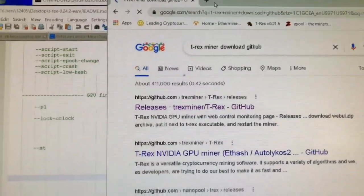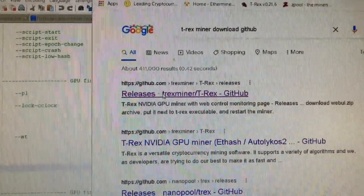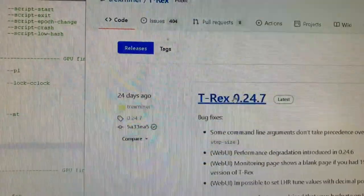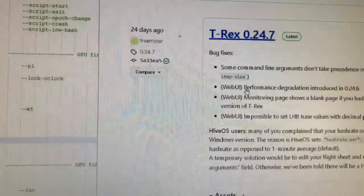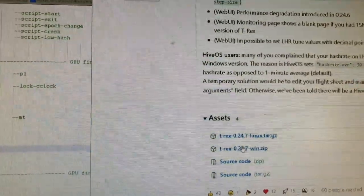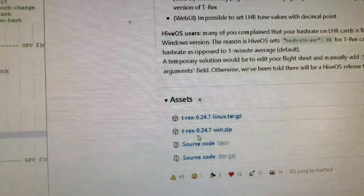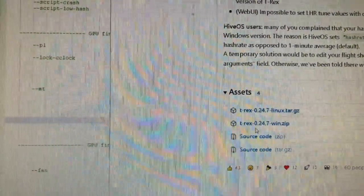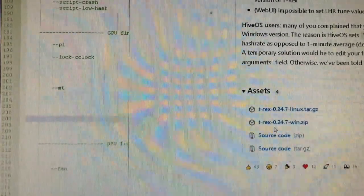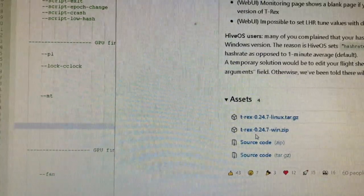Just in case, it's best to bookmark the GitHub page. The latest version is 0.24.7, so let's grab that. I download it and I'm going to take my current batch file, copy it over, and edit it with the lock core clock setting.